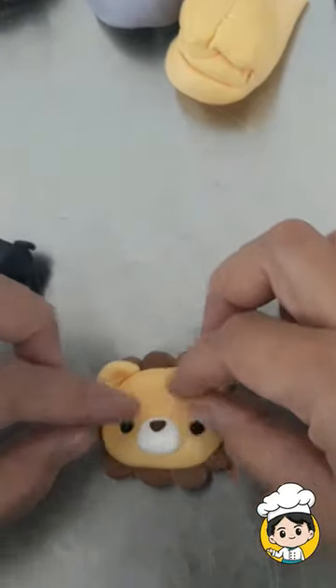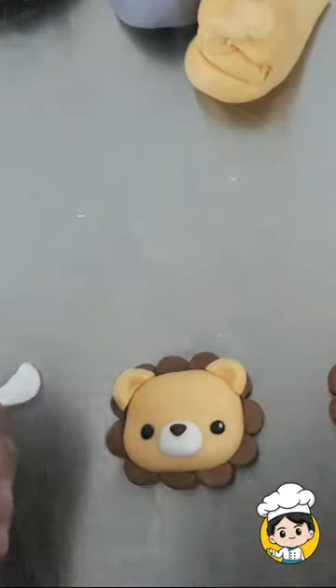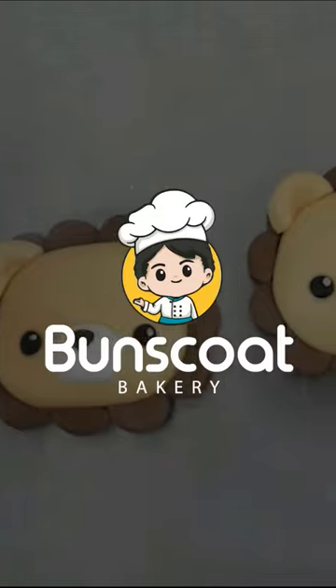And that's how we make a lion cupcake topper. Full video tutorial is available on our YouTube channel. Thank you!